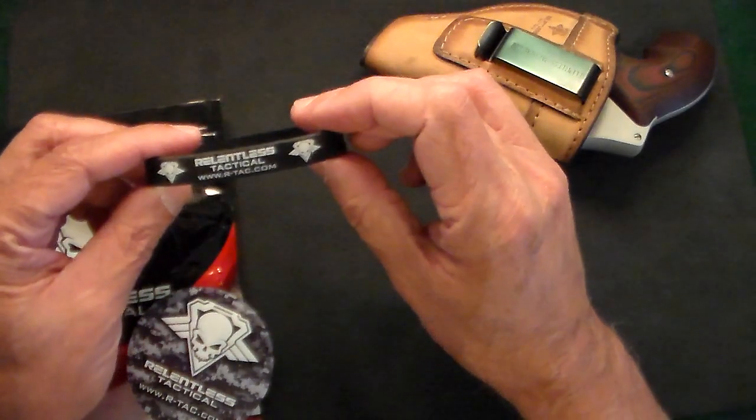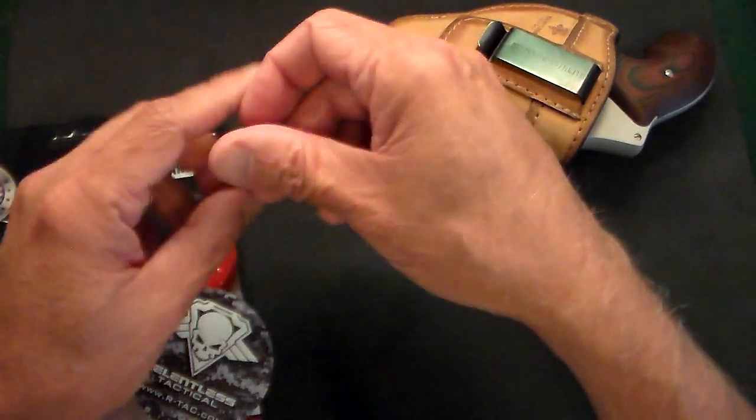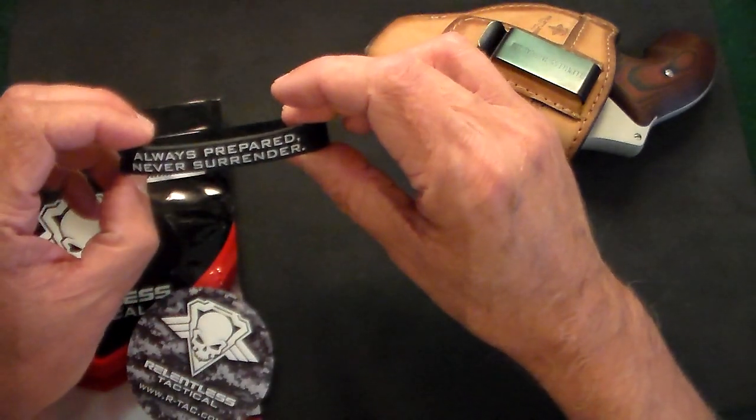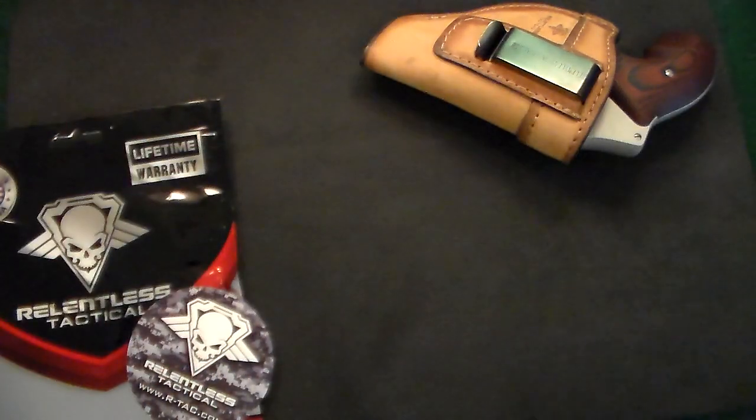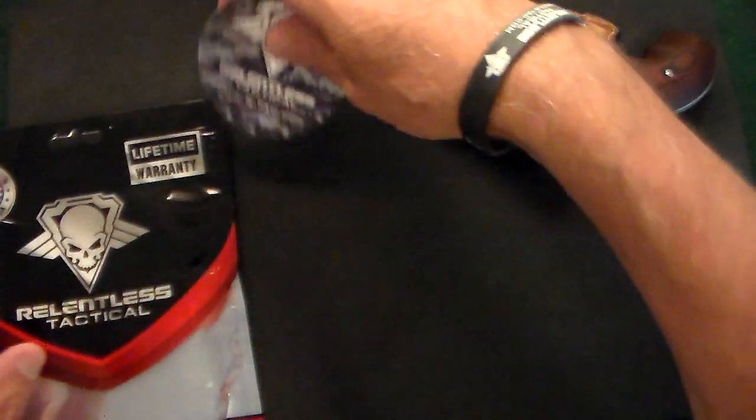You get this nice little bracelet — Relentless Tactical — a little rubber bracelet. And it also says 'always prepared, never surrender.' So let's just throw that on the wrist there quickly. And there we go — now I feel cool.